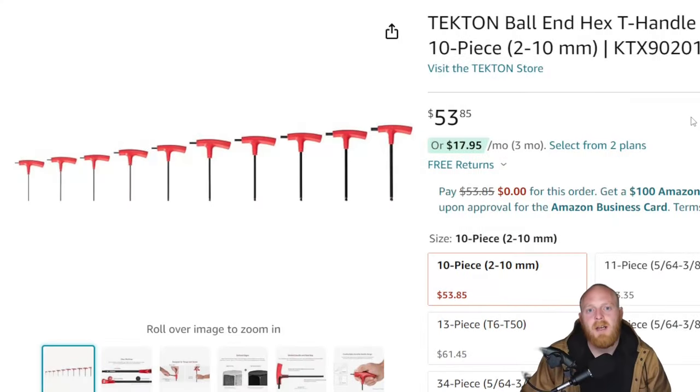Welcome to the channel. I'm Tony the Technician. Today we're going to be going into the Amazon tool deals, and these are going to be items that are either on sale, tools that even at their full price are believed to be good deals, or items I find interesting and would like your guys' input on if you've used them.